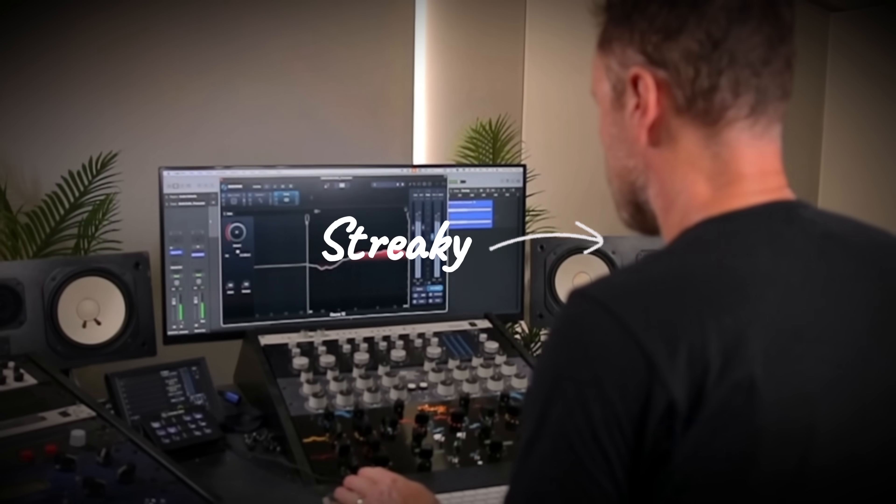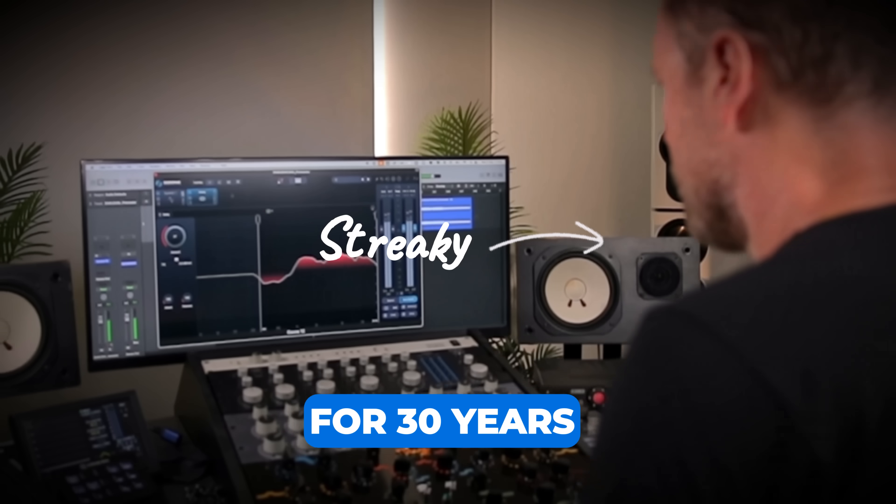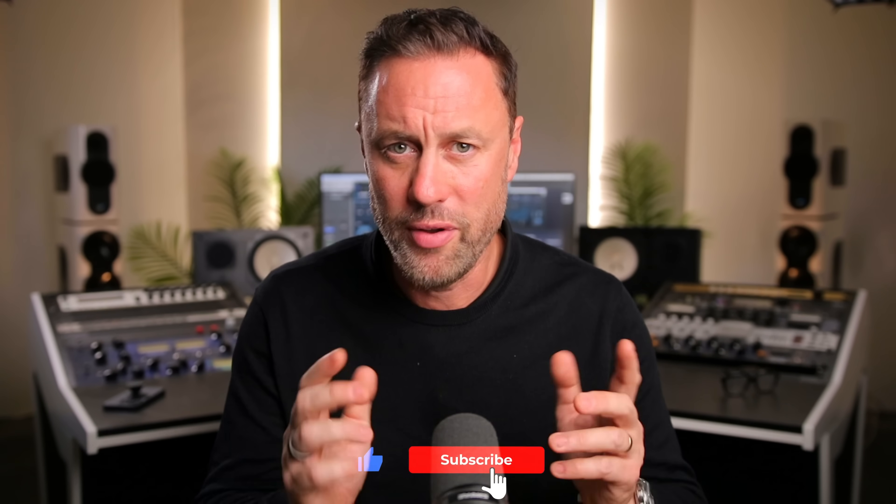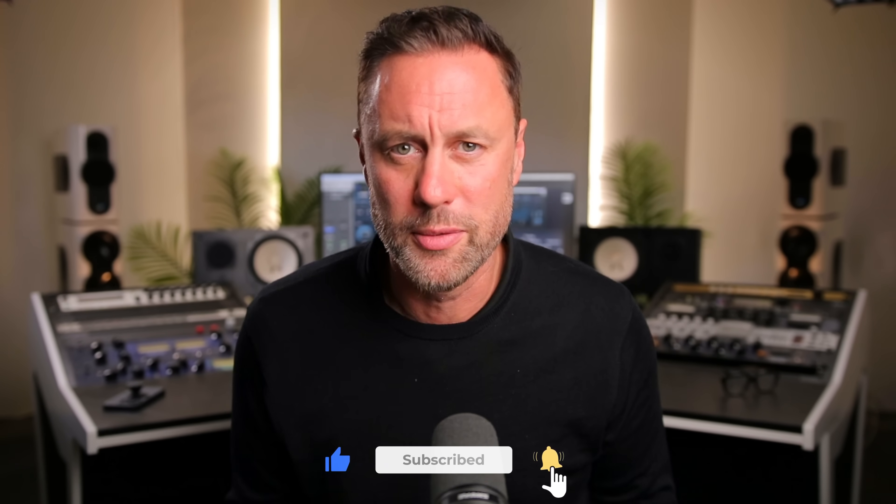If you're new here, my name's Streaky. I've been a professional mastering engineer for 30 years, working with some of the world's leading artists, and I'm here on YouTube to show you how to get better sounding music. If that's what you're into, make sure you hit the subscribe button.